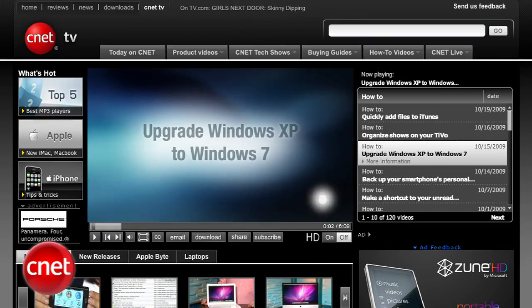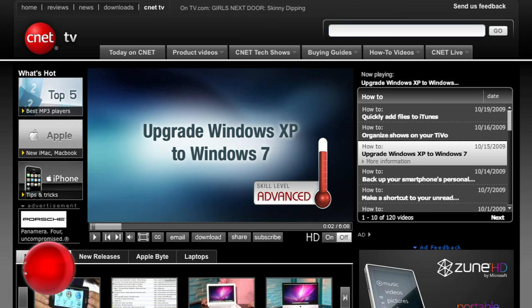Now, a lot of computer experts actually think you should do a clean install anyway, just to make sure your machine runs better. See our video for upgrading XP to Windows 7 for that clean install process.